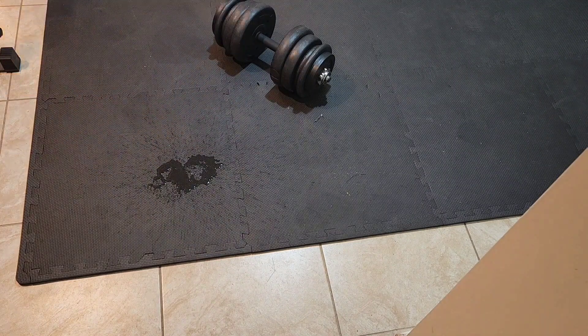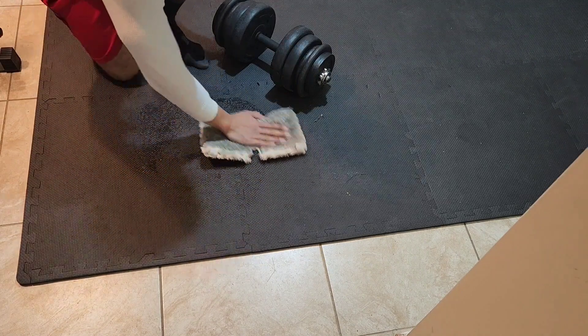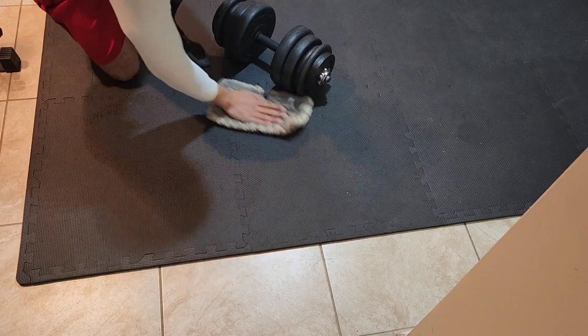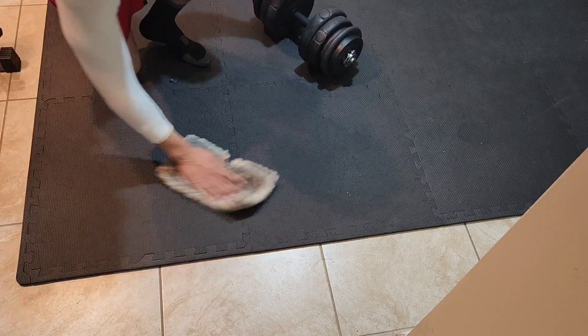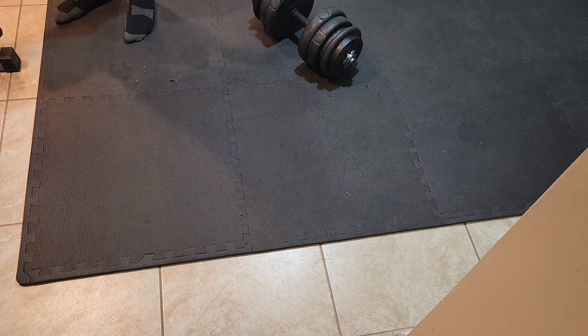Clean up is very easy — just a rag and it dries pretty fast. So you could clean up any sweat or any spills.